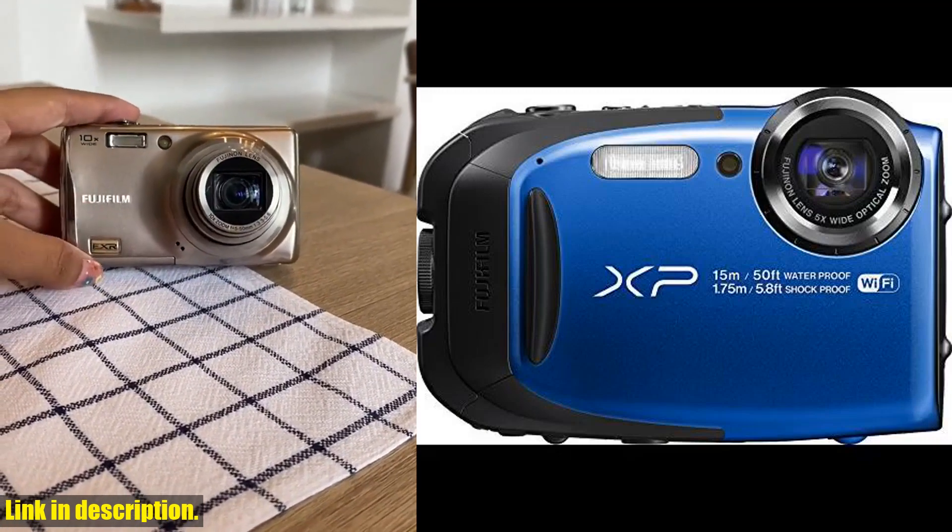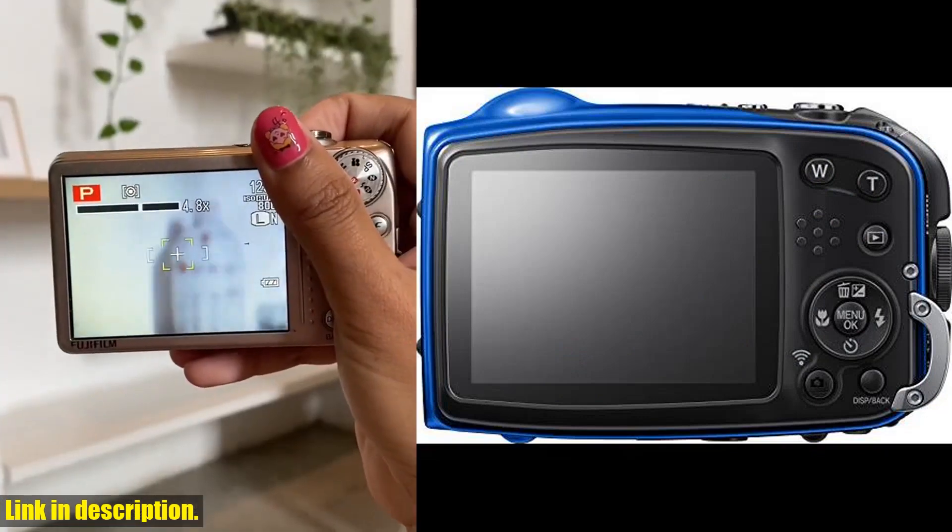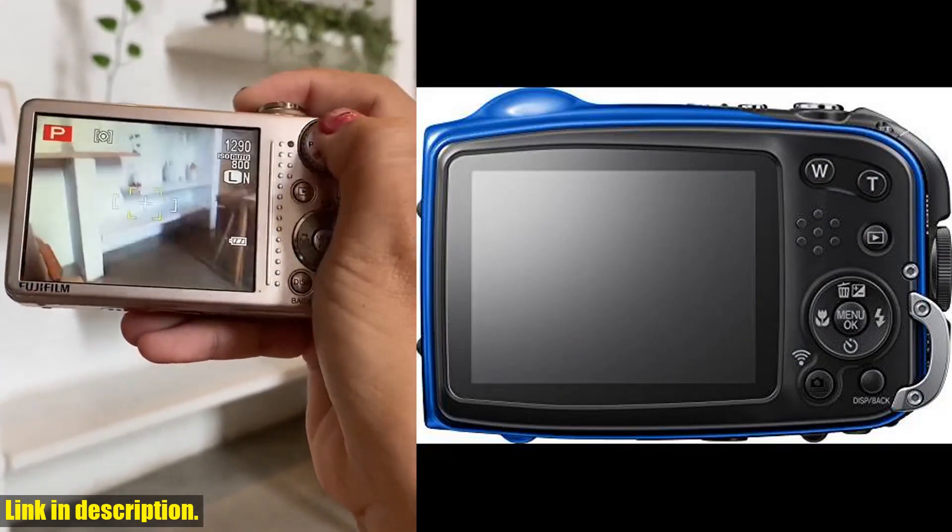Hey there, welcome back to our channel. Today we're going to be taking a look at the Fujifilm FinePix XP80 waterproof digital camera with 2.7 inch LCD in blue.